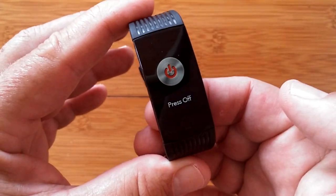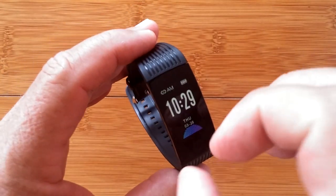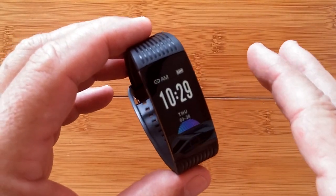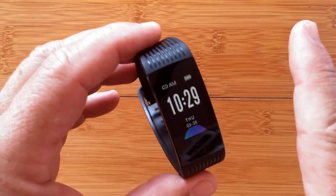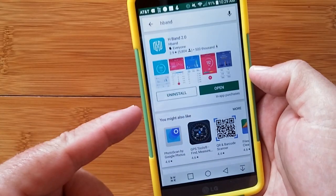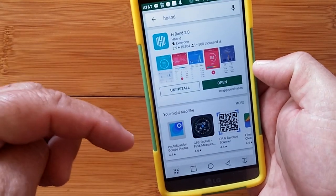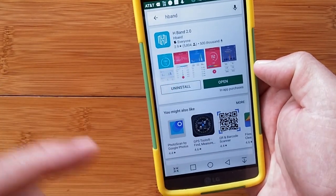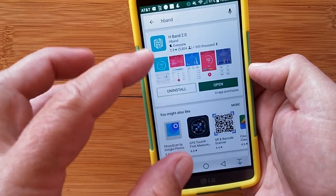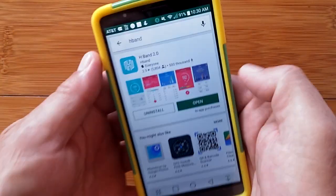You can turn it off simply by pressing and holding. To change watch faces, to set the wrist twist to show the time, to change the display delay before it times out — all of that happens in the H-Band app. I've reviewed this app extensively already for several other devices, so look in the show notes. There'll be a link to the tethering app H-Band 2, and review links to the exact point in videos that talks about the app.